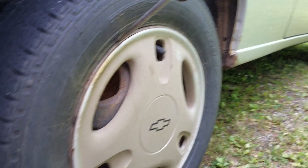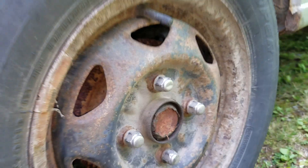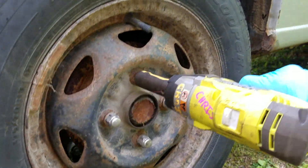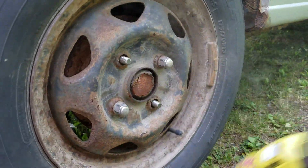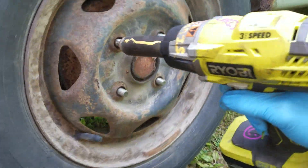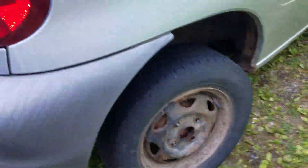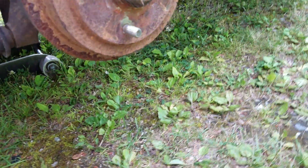First, take this thing off. Next, take off this round black thing. I gather all of this stuff, and of course the wheel is stuck on — there we go. The first step is to not do it in the garage because the garage is full of other cars.